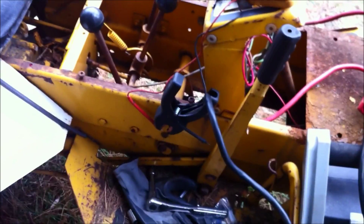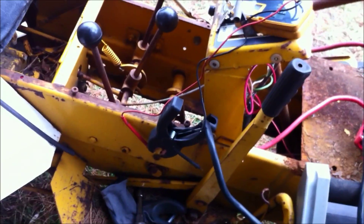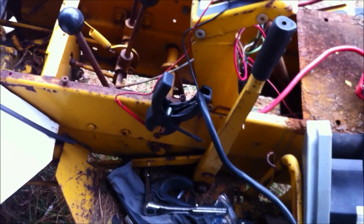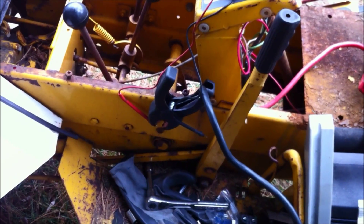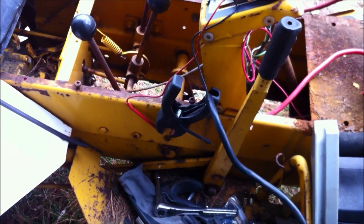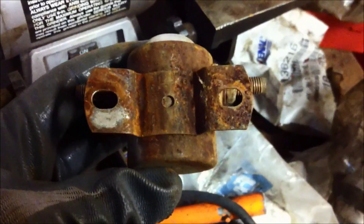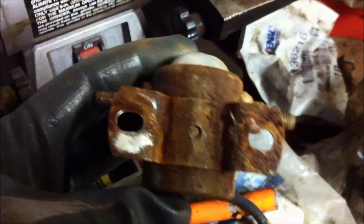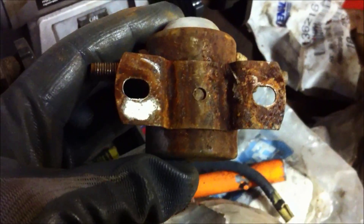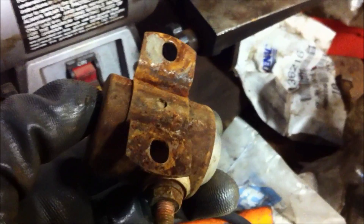I tried hooking the negative right up to the bolt that mounts the solenoid. So what I'm going to do is take out the solenoid and try to clean some of the rust off the mount where it holds onto the frame and see if I can get a better ground connection. I definitely don't have any grounding there — I think that's the problem. The base of the old solenoid is pretty rusty and crappy, so I'm going to take it to my wire wheel and clean it up.